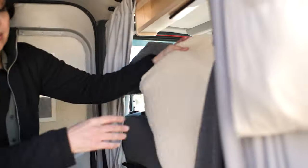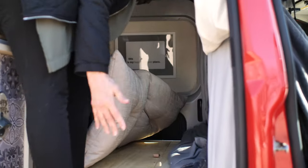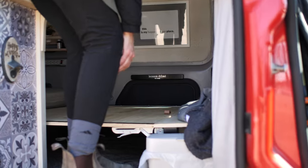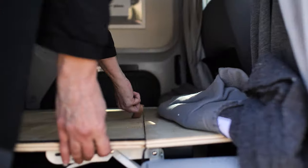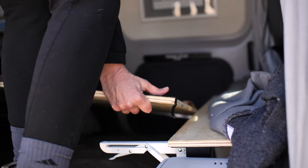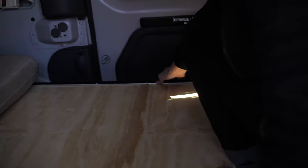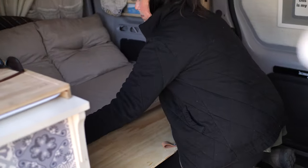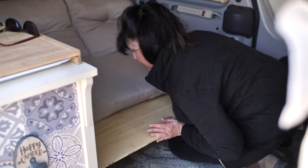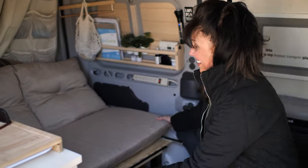In reverse to stow the bed: the tatami mat just goes back into place. Then I lift this up — the metal bar acts as a guide so it doesn't go all over the place — and it slides back into place. Then I put the mattress up a bit, slide it back, and the bed is done.